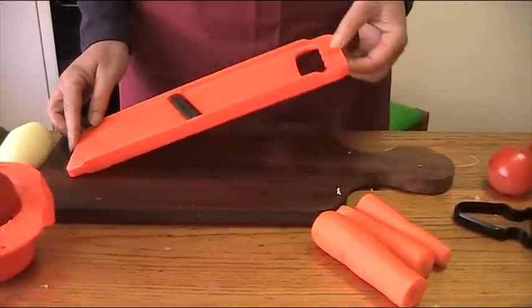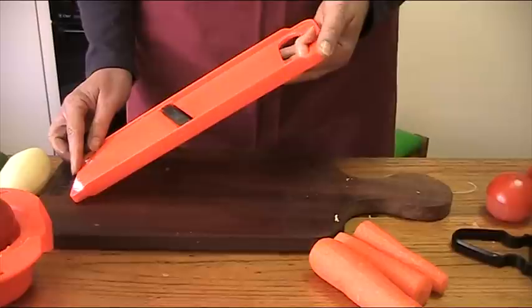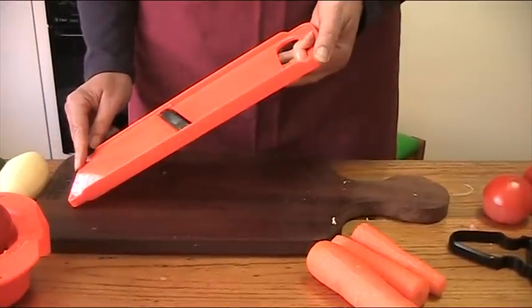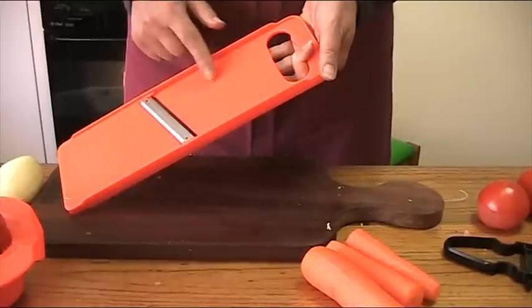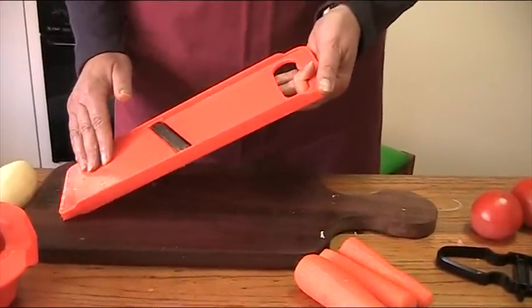To use the flat slices, lift the board with the end resting on your table or over a bowl. It's a good idea to wet the surface to allow your vegetable to slide.